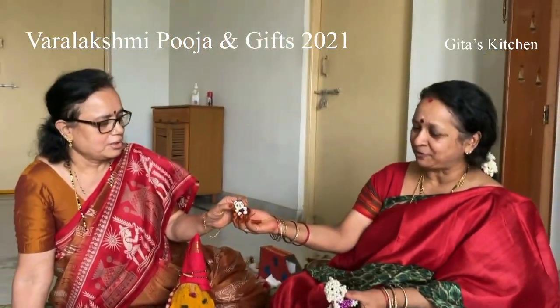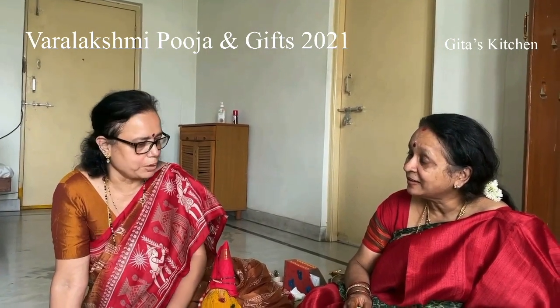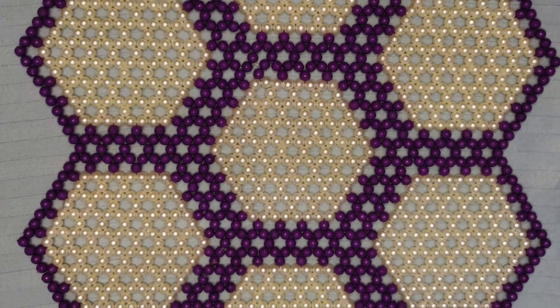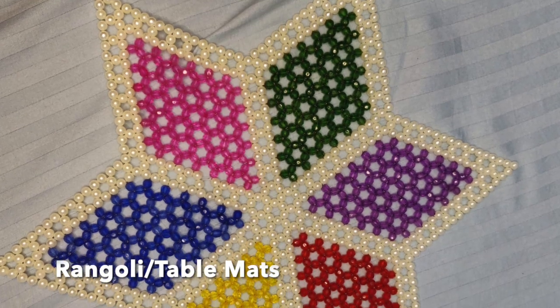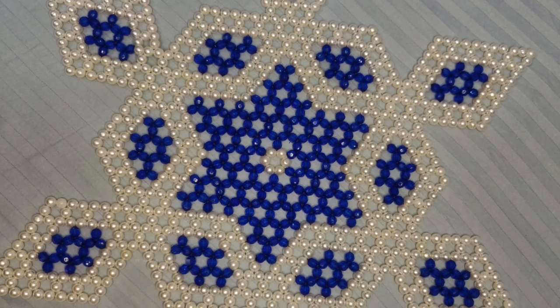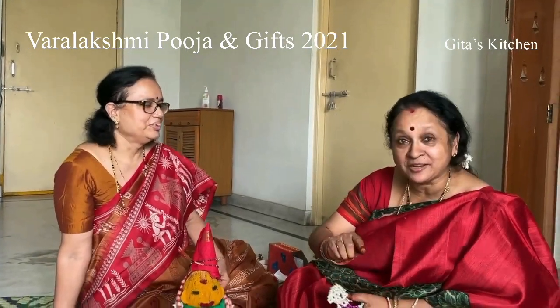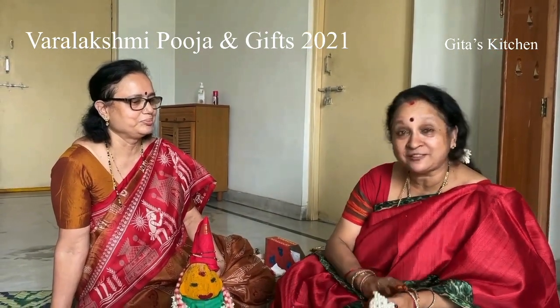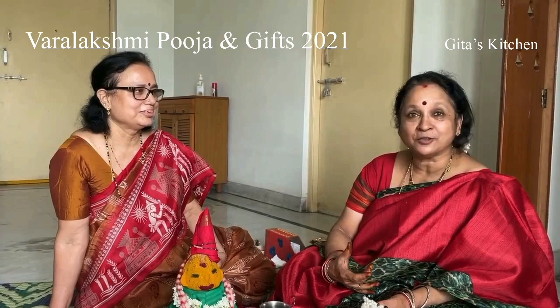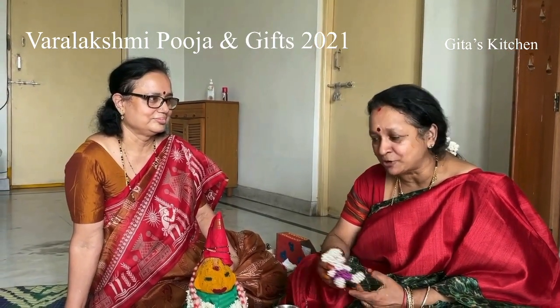Apart from dolls, Rama makes some jewelry, table mats, and also rangoli designs with beads which you can place for prayers. She also makes silk thread bangles and malas — lots of things. I will try to include some photographs of what she has made.